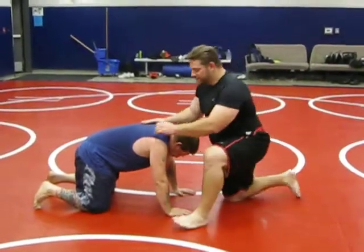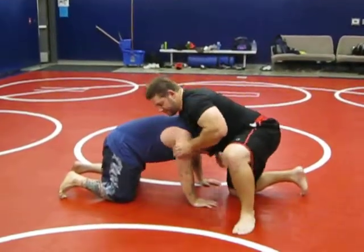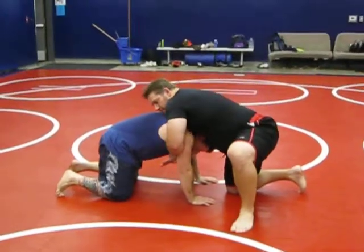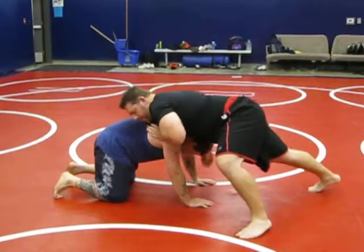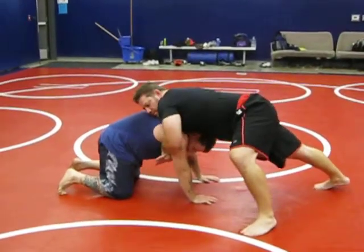Alright, we're in sprawl control. Knees down. When I'm down here, I'm going to get the seatbelt control right here. This is the seatbelt control right here. So when I'm going to be up here, I'm going to have the seatbelt control right here.